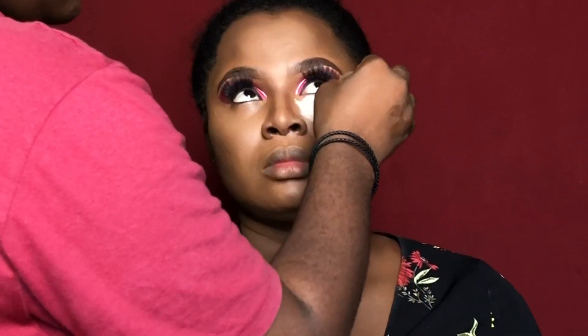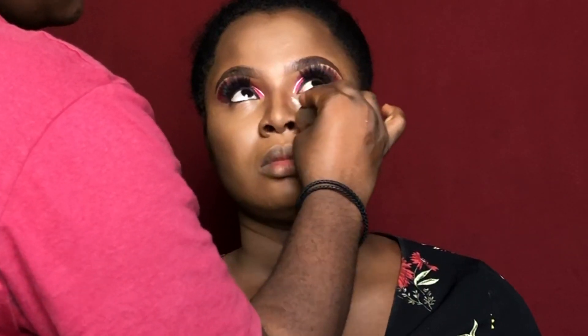The setting powder I'm using now is the Haiispawn loose powder in translucent. I'm applying it on all the places I highlighted with the concealer, then leaving it for a bit to bake before moving on to her lips.